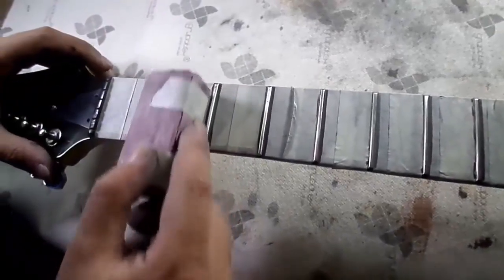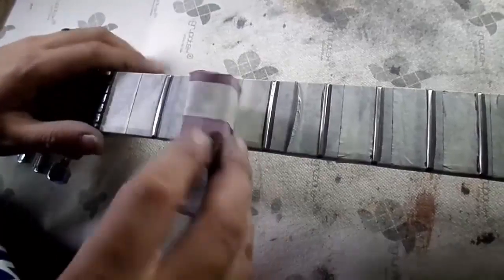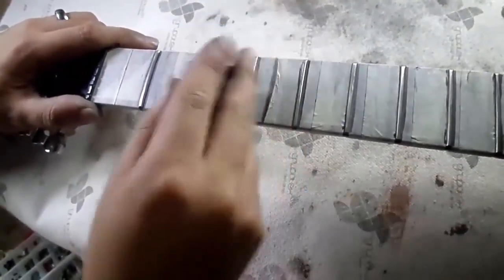It is recommended to give three or four passes along each fret, making sure it is inserted into the slot of the wooden block. Then, using one of the edges of the wooden block, give about two passes on the sides of the fret to remove any marker ink that may have remained on them.